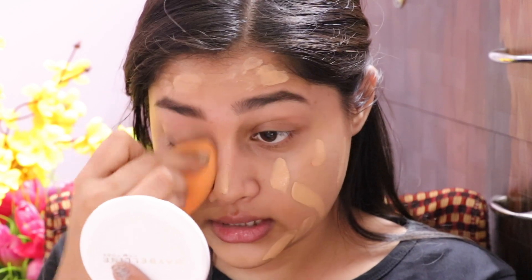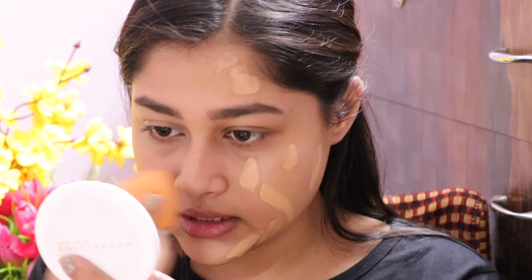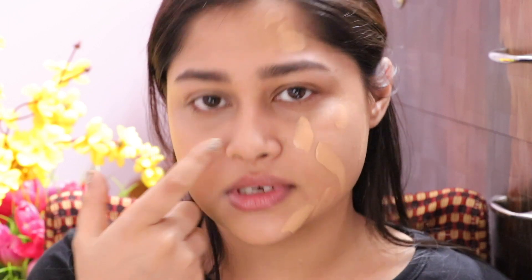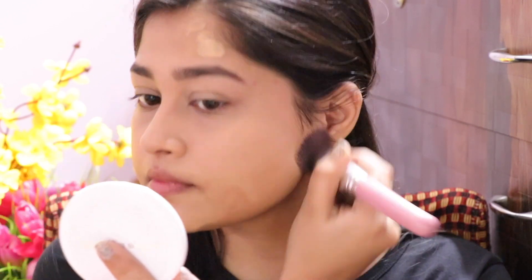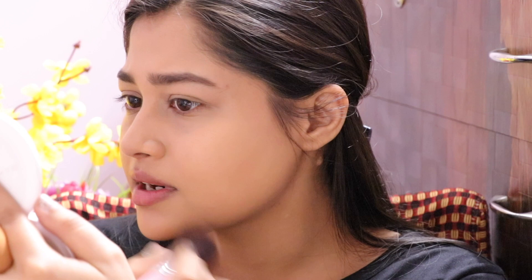Regarding longevity — it claims 24 hours, and I'm not going to test that since nobody wears foundation that long. But in terms of lasting power, when I applied it around 11am and washed my face at 9pm, it only got oily the slightest bit around my nose and cracked slightly on smile lines — barely noticeable even under a magnifying mirror. Now with the brush application — it does leave some brush strokes, and I'm not sure a flat brush is ideal.